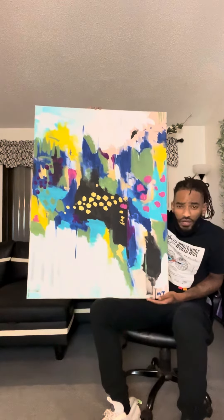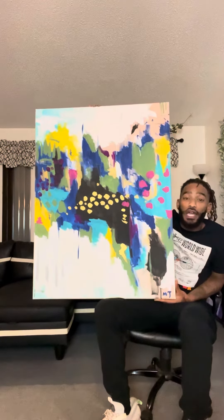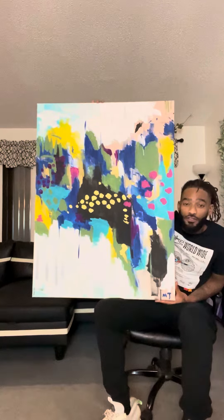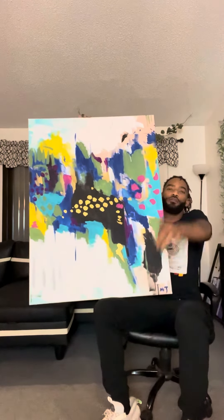I wanted to make a quick video about it. Definitely wanted to put it out there for people to see. It's your boy Art by Mark Antony, and I'm going to be coming with a lot more videos. You already know, stay tuned. Coming with more shortly. Peace and love.